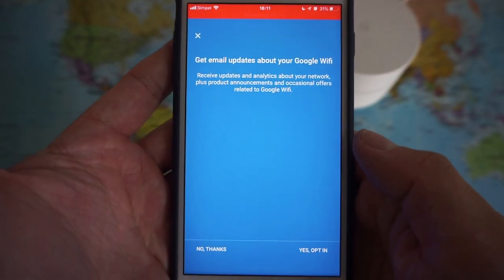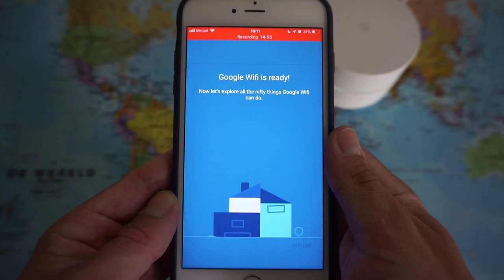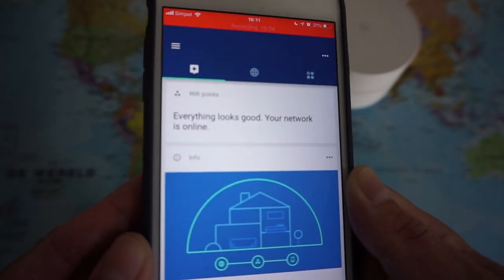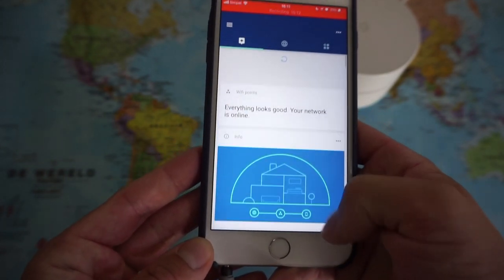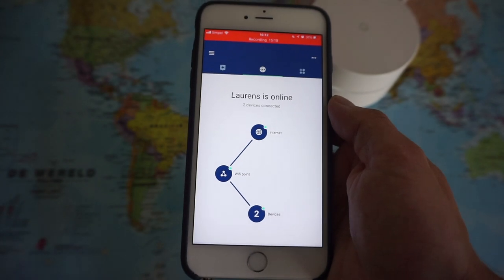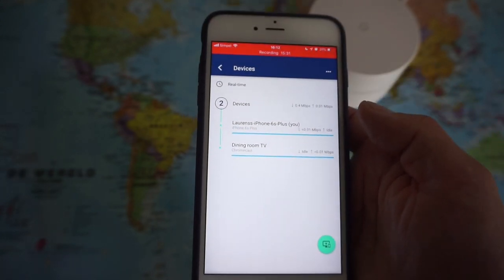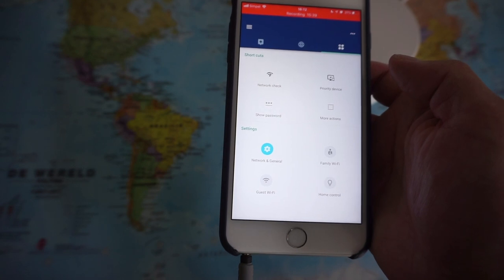That was super quick. It is ready. I like these messages — 'Everything looks good, your network is online.' I will explore all features later on. As you can see I am connected to the internet, and two devices are connected — my iPhone and my Chromecast.